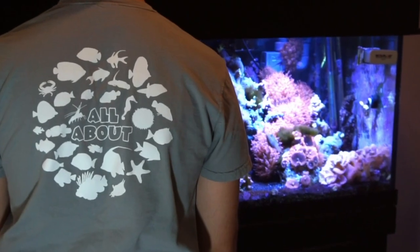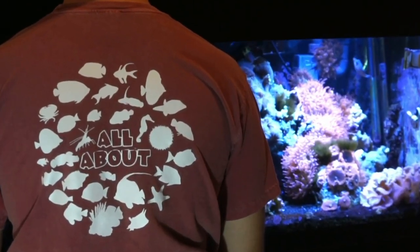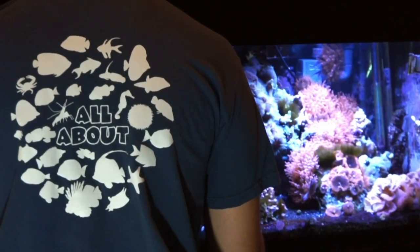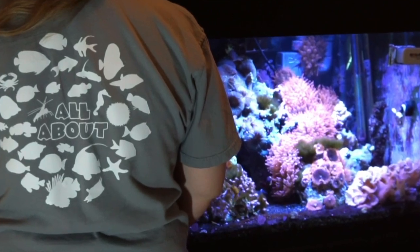Hey everybody, today's video is sponsored by Dream Team Forever. Make sure to check out our website as we just released the first ever All About tees, featuring 30 fish and inverts from the series. Click the link in the description to get some for you and your family.